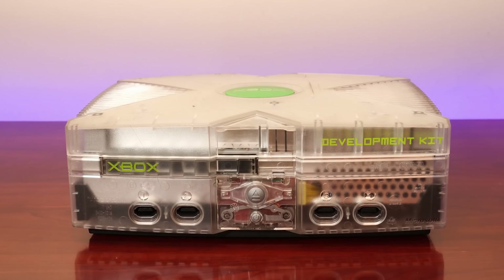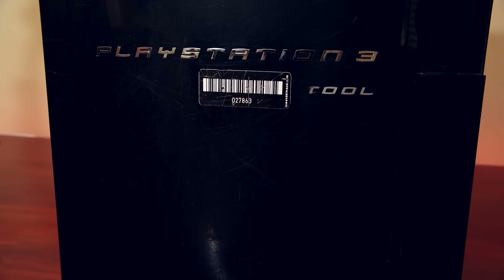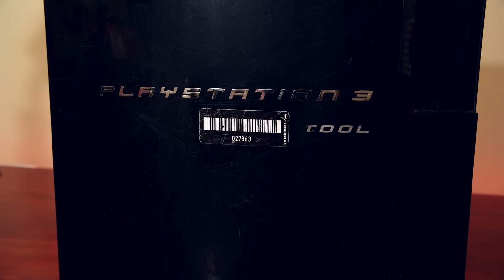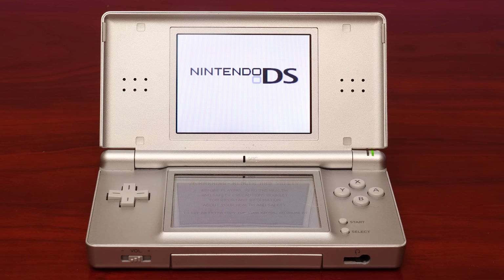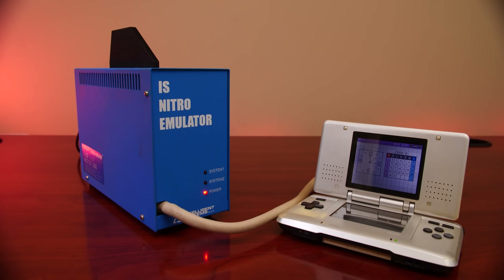You're probably aware that commercially developed console games are made on devices known as development kits or dev kits, and these come in all shapes and sizes. But have you ever wondered how games were made on the Nintendo DS, the dual screen handheld that was released in 2004 and went on to become an absolute smash hit? Well, as it turns out, most developers used this.